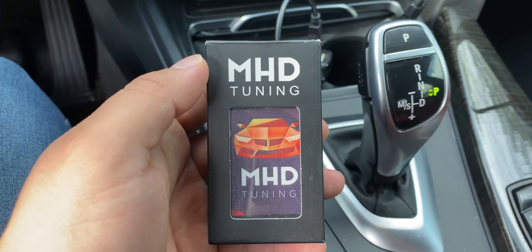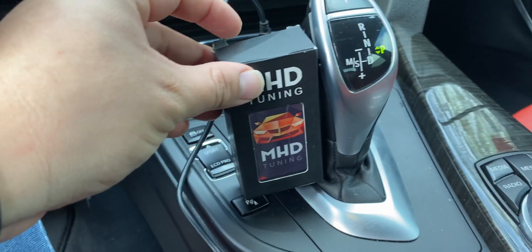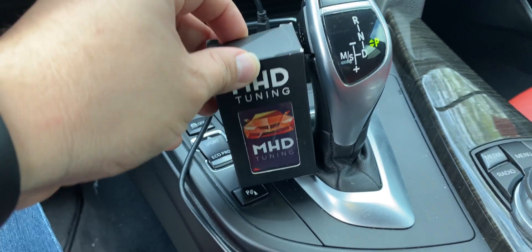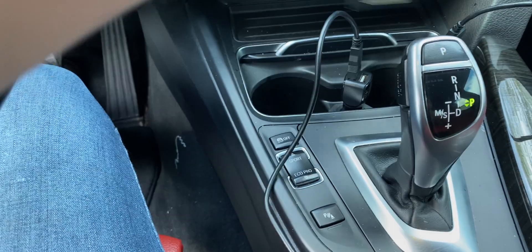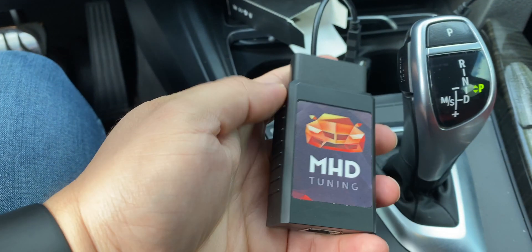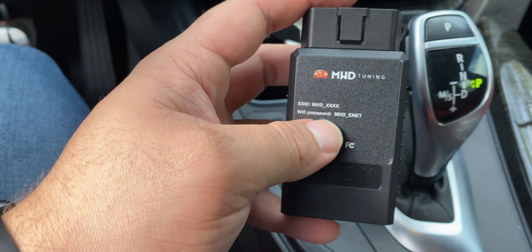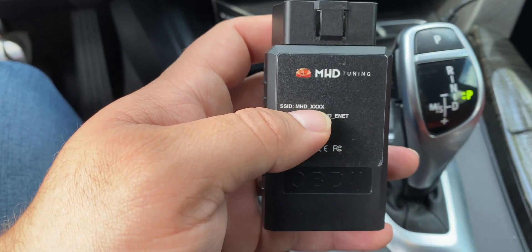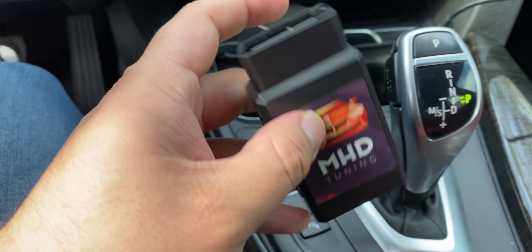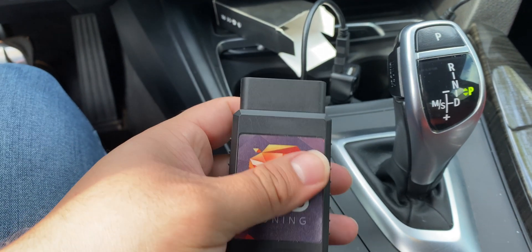What I have right here is the MHD WiFi adapter for the F chassis, and we're going to take a look at it. The device itself is actually pretty small — it comes in a very small box. It has the SSID and your password on the back; the password is actually the same for all of them, the SSID is the only thing that varies. There's also an ethernet port at the bottom, and you just connect this to the OBD and you're good to go.